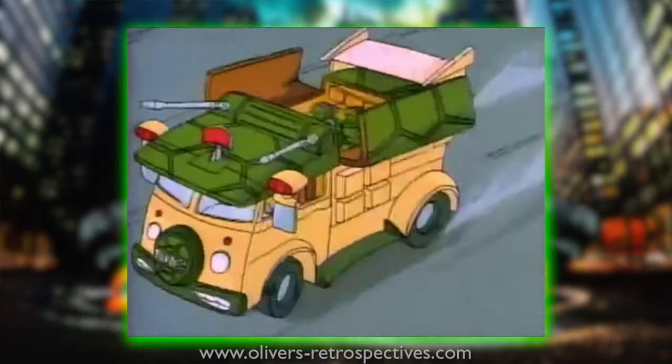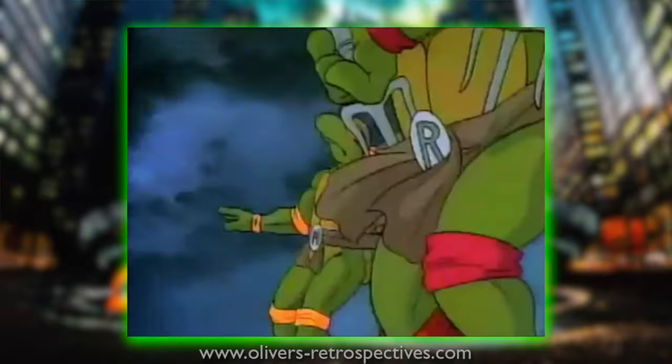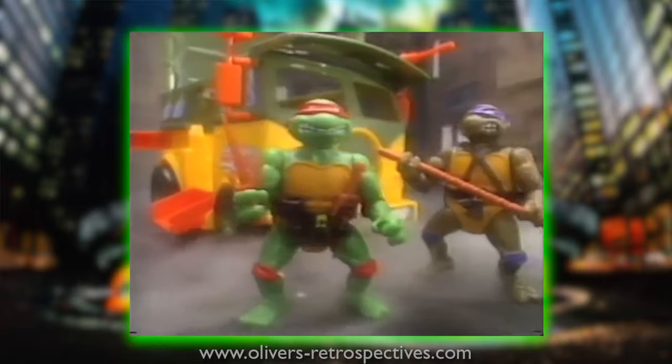As most kids of the late 80s and early 90s, most of us were obsessed with the Ninja Turtles, as was I. I had all the Turtle toys — the blimp, the turtle van and so forth — but I always wanted figures based on the movies.